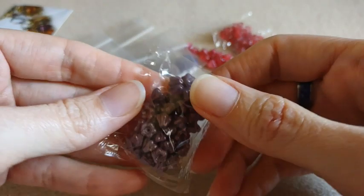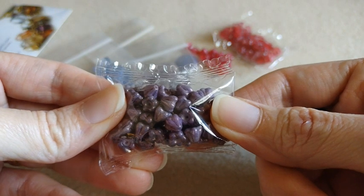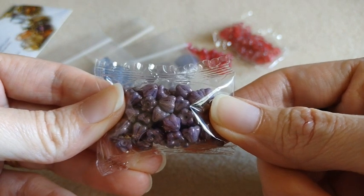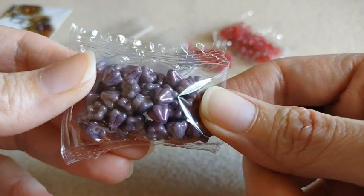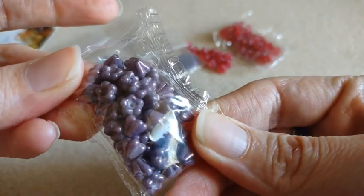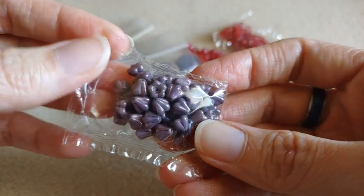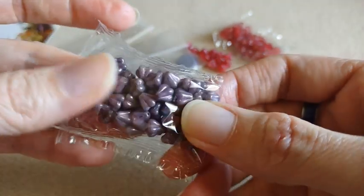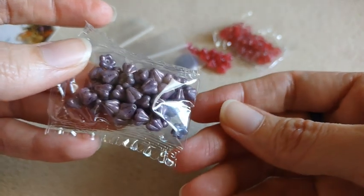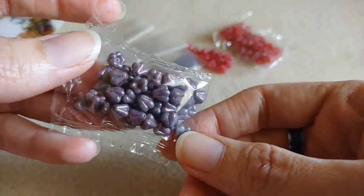I also got more of the baby bell flowers. This is the alabaster lila vega luster color — very pretty purple color. I'm not going to open these ones. I'm pretty sure I have these in my stash as well, but I'll just add those to it.